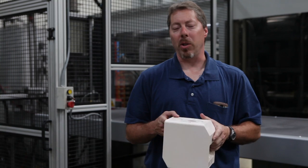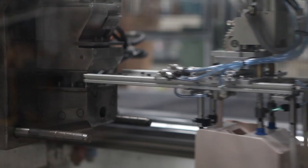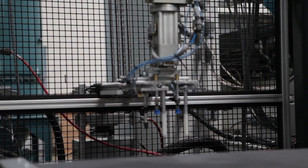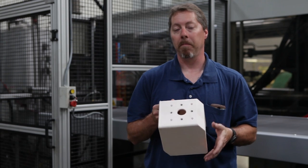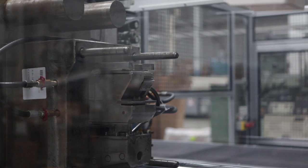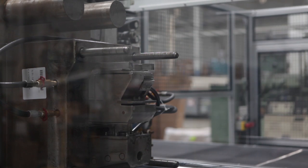For this particular project, in order to mold in steel inserts, we had to build a special end-of-arm tool that can not only pick the part out of the mold, but also install the stainless steel inserts — within the same end-of-arm tool — so that it could install them into the mold at the same precise measurement every time.